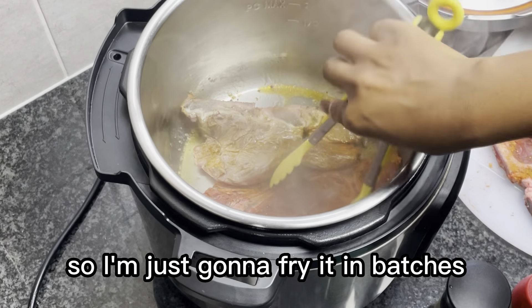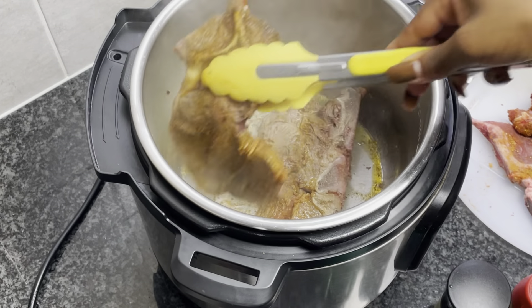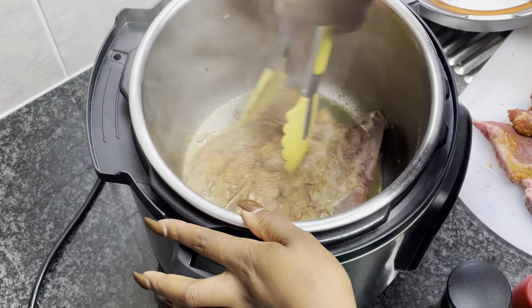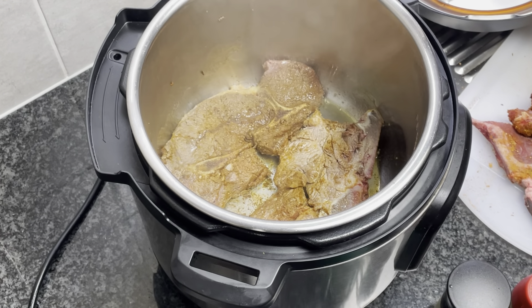I'll fry the meat for about two minutes per side. For seasoning I used all spice mix — you can use any seasoning of your choice. I'm frying this meat in batches because I cook a lot of meat on this day, so I'm just gonna fry it in batches and set it aside until I am done.